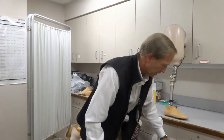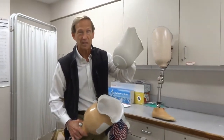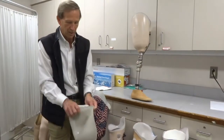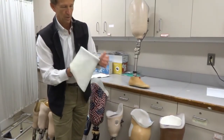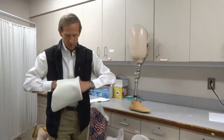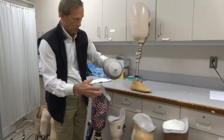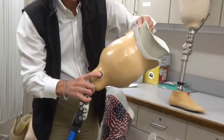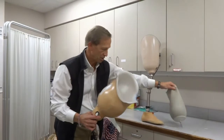Another way of locking you in place is called a gel liner with a pin suspension. We have a gel liner with a metal pin attached at the bottom, and that pin locks into a hole in the bottom of the socket. The patient puts on the gel liner the same way — turn it inside out, invert it, making sure the gel is directly against the skin with no air bubbles, then it rolls on. When the patient steps into the socket, it locks in place and won't pull out until you push the button, which releases it. In this case, the gel liner is both the soft interface and the suspension mechanism.